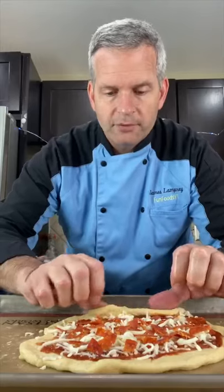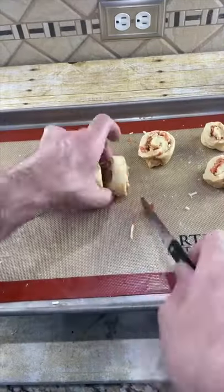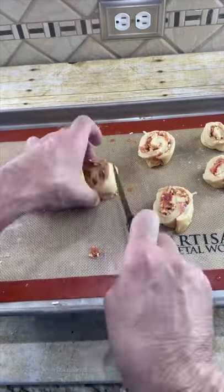Next, just roll your pizza up. Cut these in about one inch sizes. Put them on a baking sheet. Put these in the oven at 350 degrees for about 10 minutes.